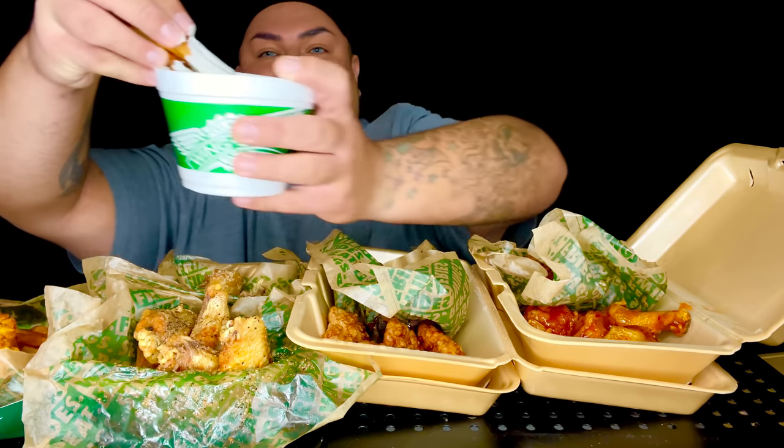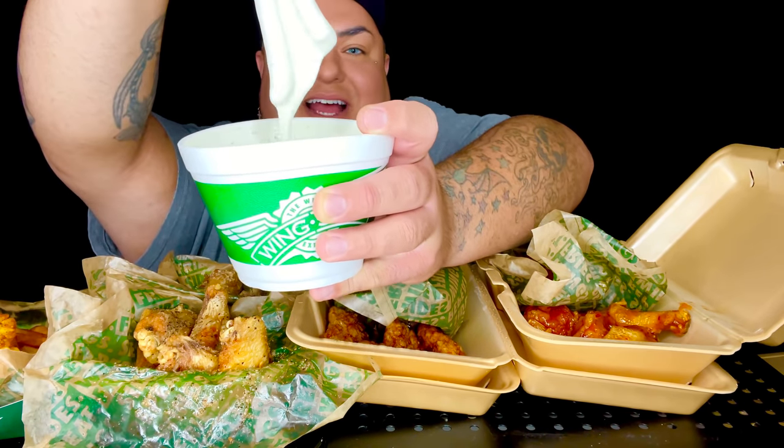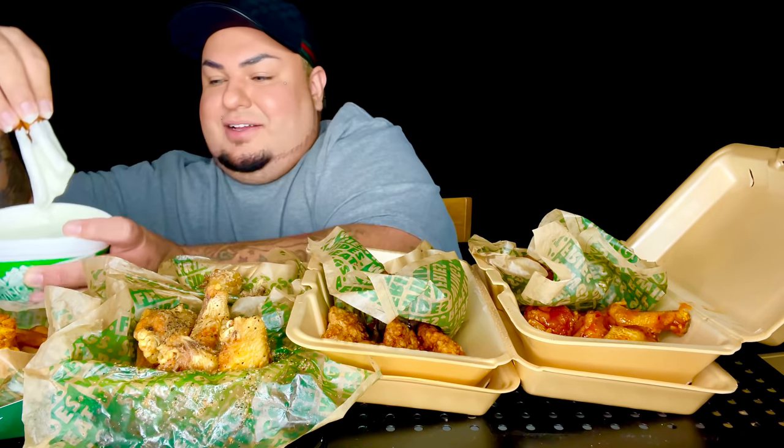Look at the texture of the ranch — y'all got to see this up close. I've been asleep. Look at that. Somebody said it wasn't thick — this looks nice and thick and creamy to me.